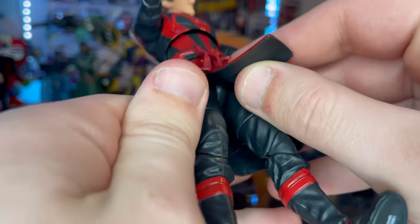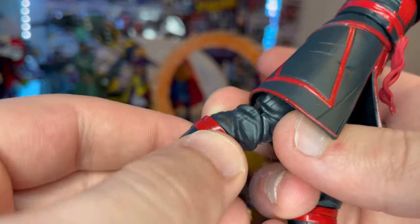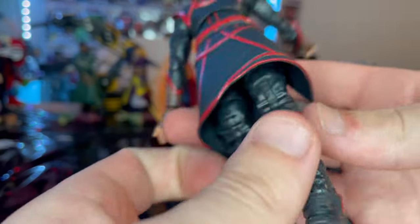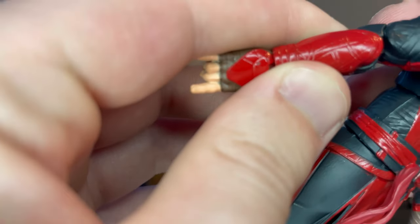The pants are gray and you get boots with red near the ankle area. We also get pinless joints for his elbows and knees, which is a nice touch.